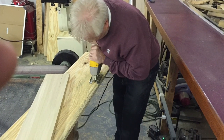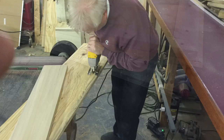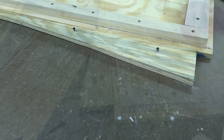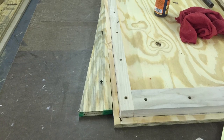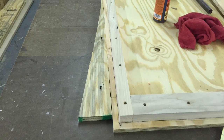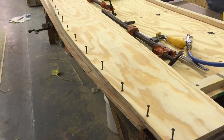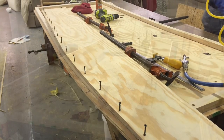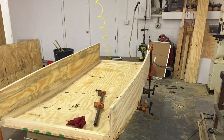I'm tapering the side rail from 12 to 8 inches. I'm using a temporary brace to keep the bolt from sliding while I screw on the side rails. Before gluing, I prepared the side rail. Here are the side rails installed.